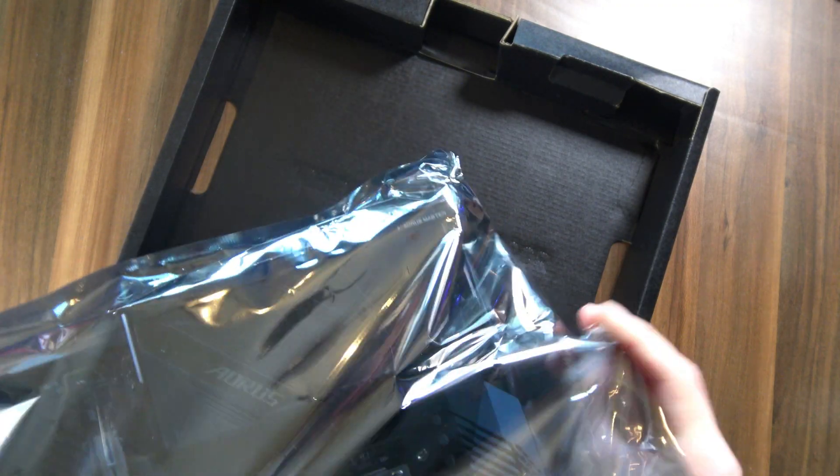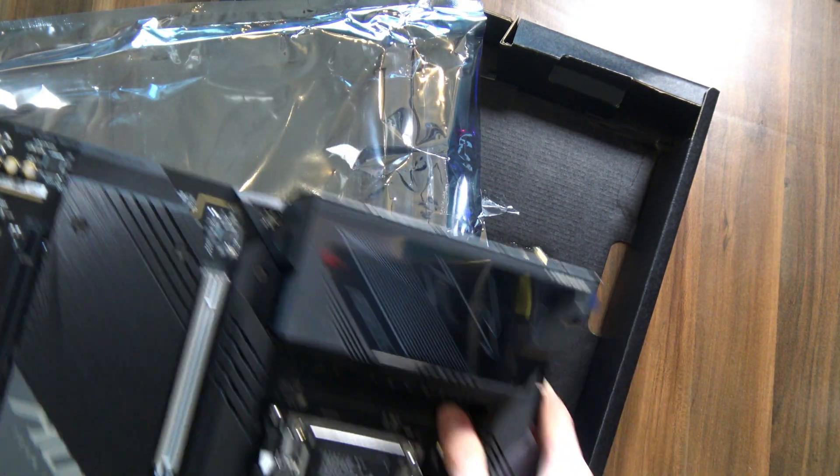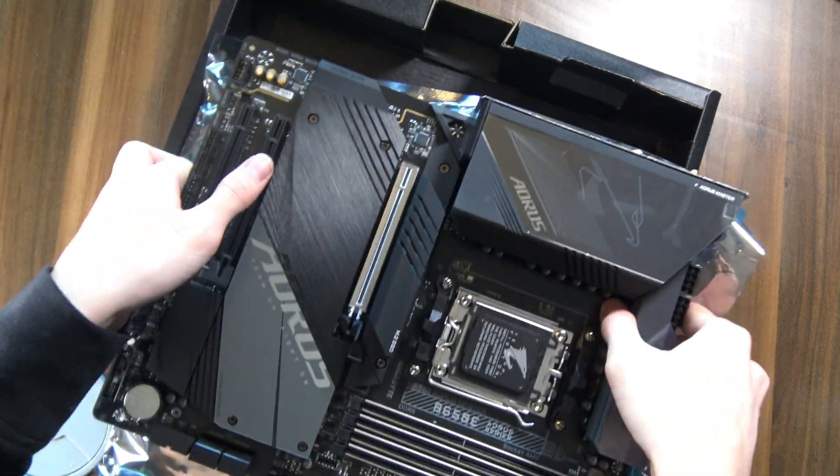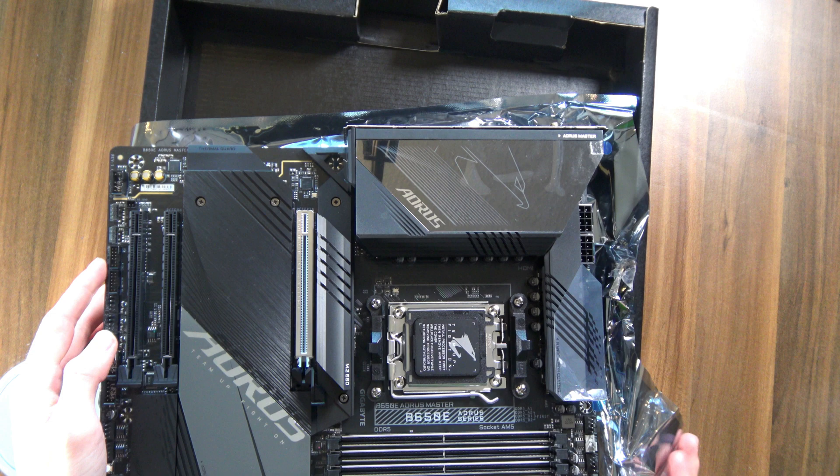That is super heavy. This is literally the heaviest board I've ever held. That is insane. With so much heatsink everywhere on it, I guess it does make sense. Let me just open it up and — what can I say? That looks absolutely incredible. That's a good looking board.